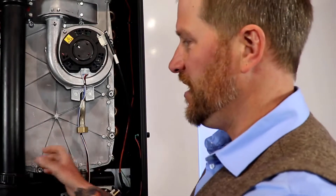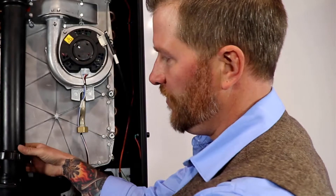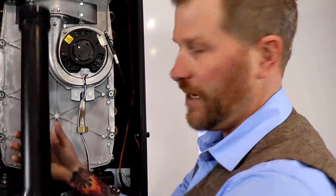Now we'll go ahead and take the vent off. You just loosen up this little O-ring in here, give it a twist, and it comes right out.